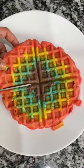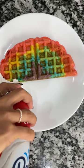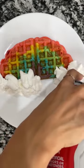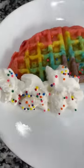Look how cute! I'm just using scissors to cut it in half and trim the excess sides to make it nice and even. For the finishing touches, I have whipped cream and sprinkles. And that's it! Enjoy!